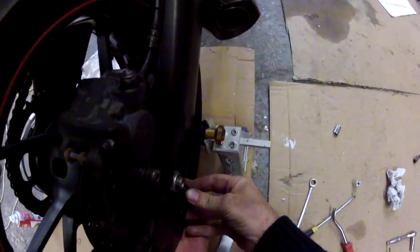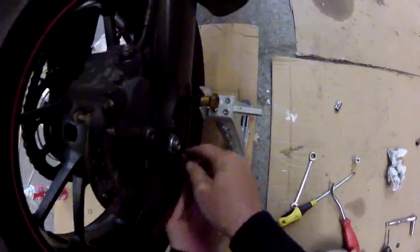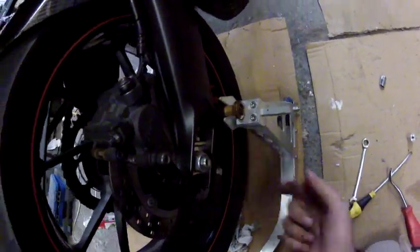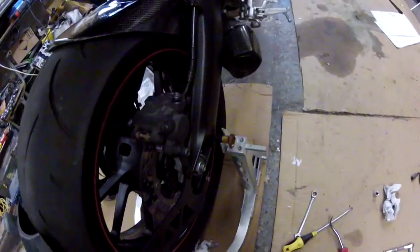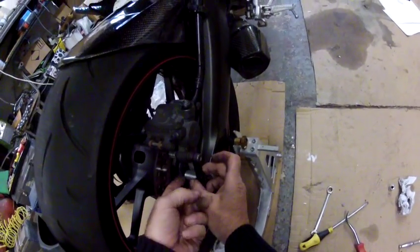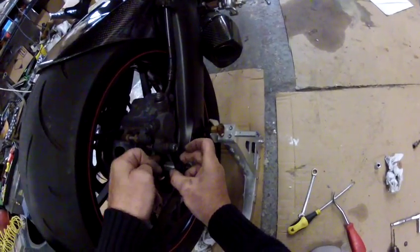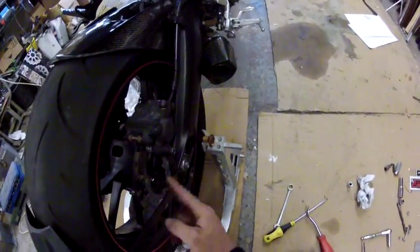Put some Loctite on it — I don't particularly like Loctite but it's there for a reason. Now this small bracket here is what you use on a non-ABS. If you buy one for an ABS, I'll supply you with a spacer — it goes in there and then hooks up with the ABS sensor, which is there on an ABS bike. That's the difference between the two kits.